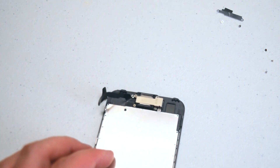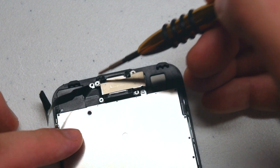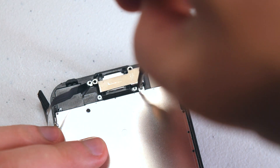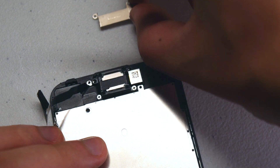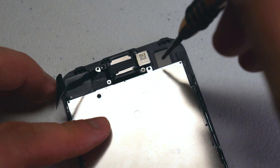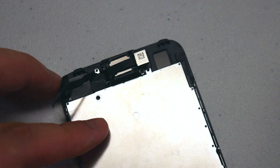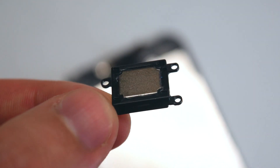Now let's remove the shield that guards the ear speaker and the camera. Go ahead and remove the three Phillips head screws that you see here. With those three screws removed, you can go ahead and lift up the shield and move it to the side. Now let's remove the two Phillips head screws that are securing the ear speaker. Go ahead and remove the two Phillips head screws, peel back the camera, and the speaker should come right out.